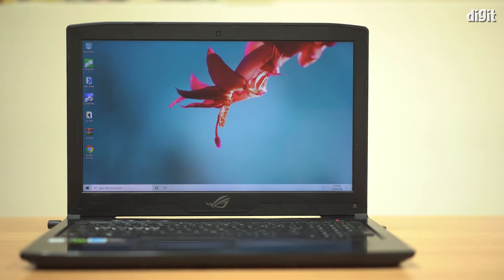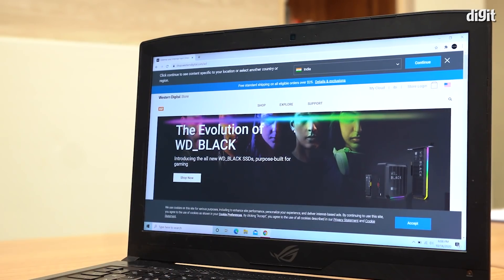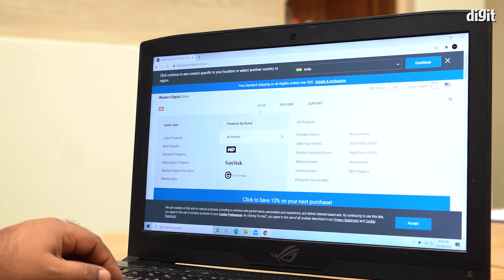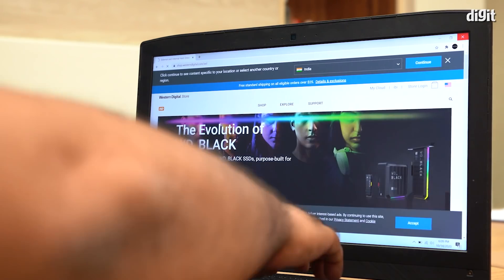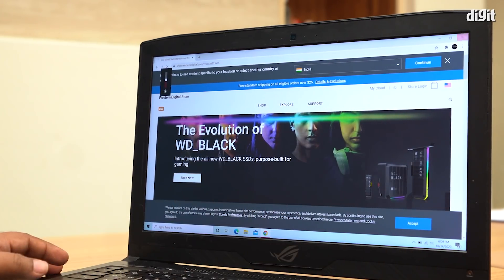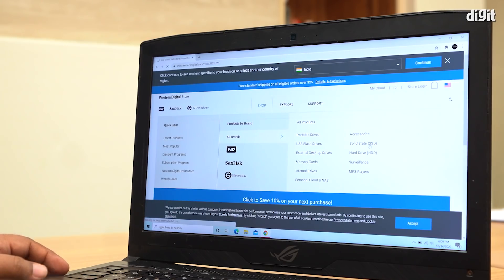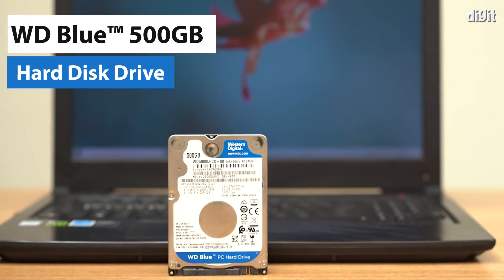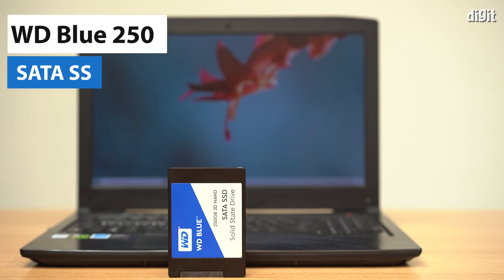Today we will be upgrading our Asus ROG Strix Hero 2 gaming laptop. This laptop is powered by an Intel Core i7-8750H processor, has 16 GB DDR4 memory and a Nvidia GeForce GTX 1060 GPU. It currently houses a WD Blue hard drive which we will be replacing with a WD Blue SATA SSD.